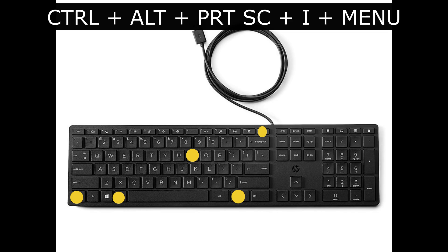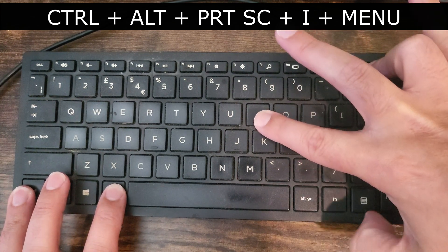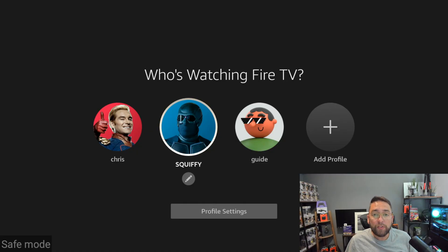The buttons you need to press are Ctrl, Alt, Print Screen, I, and the Menu key, all as demonstrated on the keyboard. You must push them all at once when the Fire TV screen logo comes up. If you need to, do it over and over again — re-watch the video and just try again. Once safe mode loads up, you will see it in the bottom left corner.